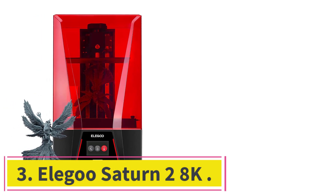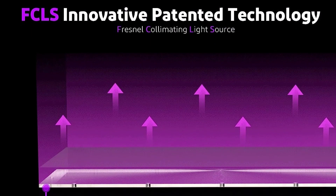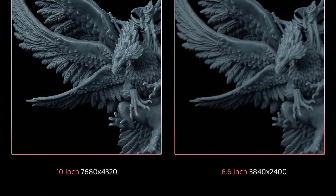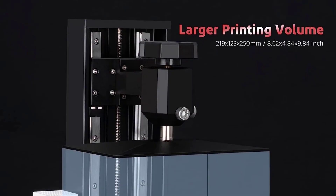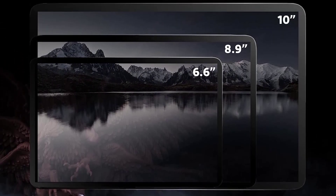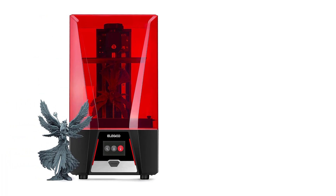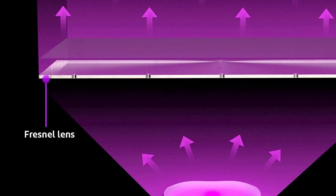At number 3: the Elegoo Saturn 2 8K. Another 8K printer on this list, which in my opinion is the best bang for your buck when it comes to printing high-detail jewelry. The Saturn 2 is made by Elegoo, one of the most popular manufacturers of budget-friendly resin 3D printers, and it definitely is budget-friendly — offering 8K printing capabilities for less than $600. The Elegoo Saturn 2 uses an 8K pixel-resolution LCD screen and has an X-Y resolution of 28.5 microns. This isn't as good as the Formlabs Form 3 Plus or Phrozen Sonic Mini 8K, but it's still very precise and a great deal considering the price.